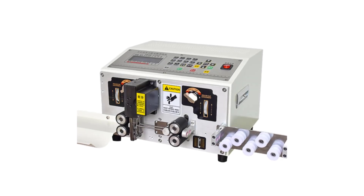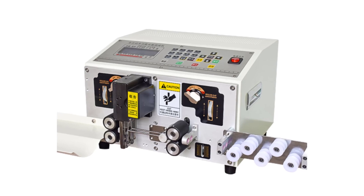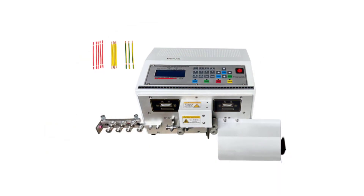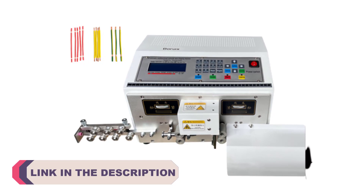Hi everyone, welcome to my channel Product Review Top 5. When it comes to electrical worker DIY projects, having the right tools can make a world of difference. One essential tool that can significantly improve efficiency and accuracy is a wire peeling, stripping, and cutting machine.